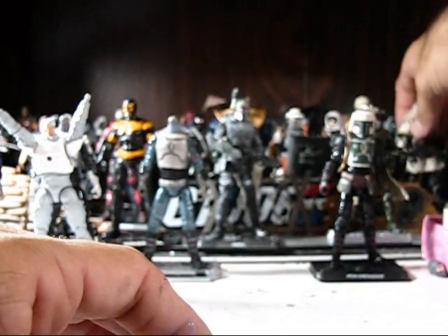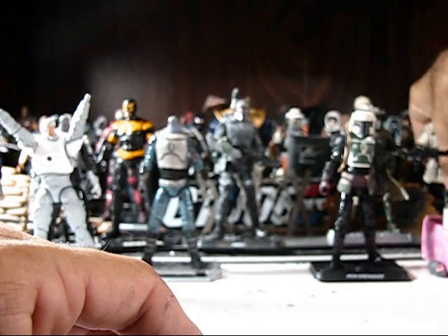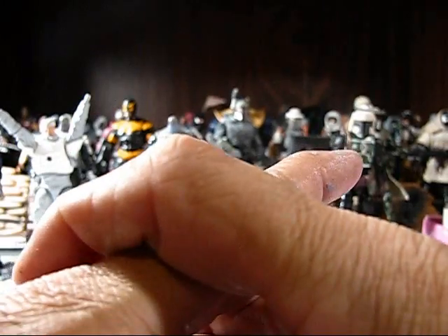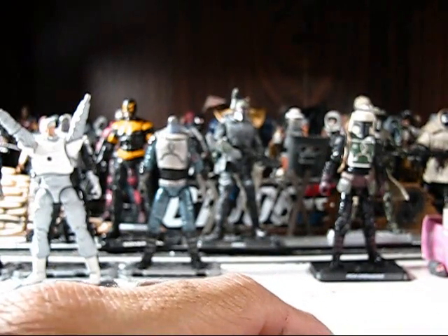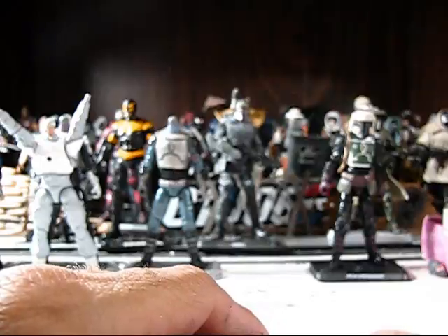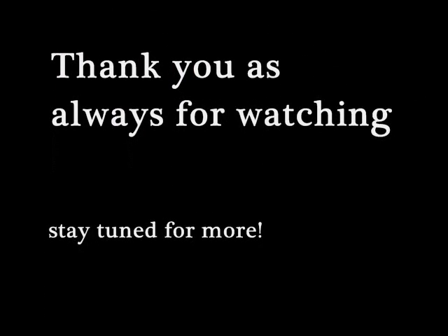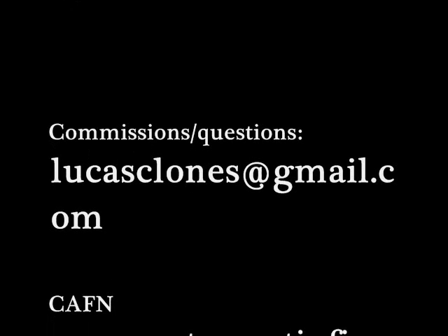I guess that's going to do it for this video, but I have one more figure I would like to review for you, and it's a biggie, so stay tuned for the next video. Alrighty, bye-bye.